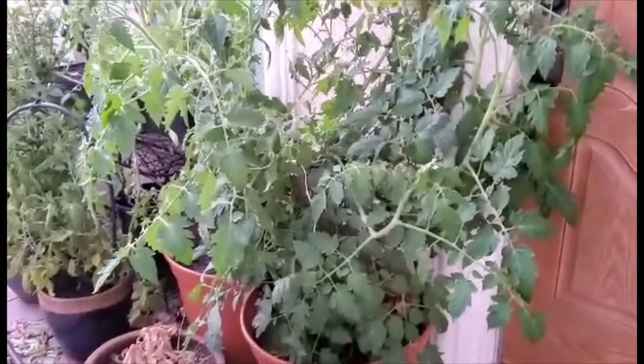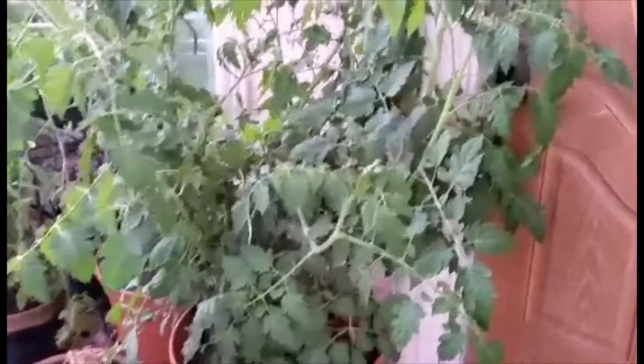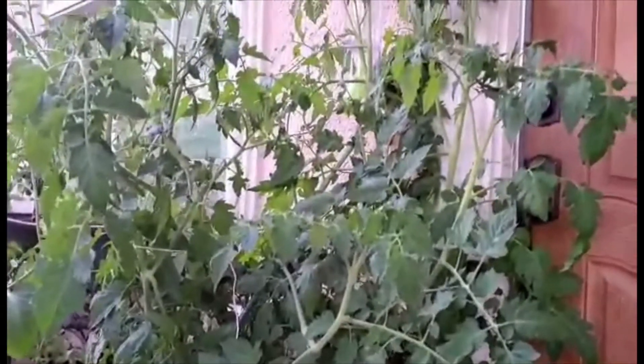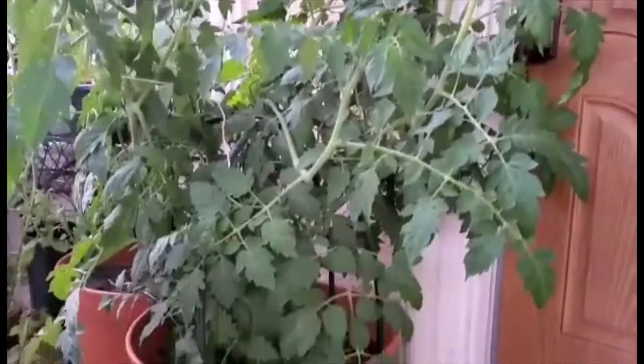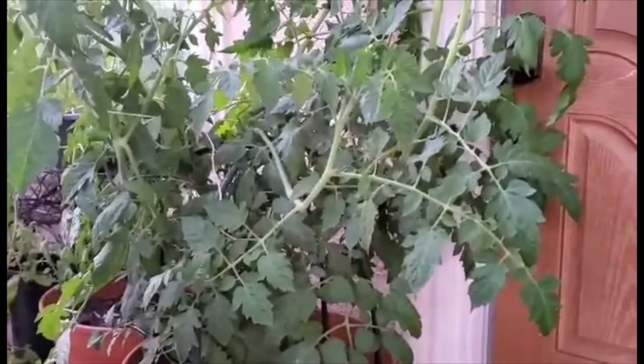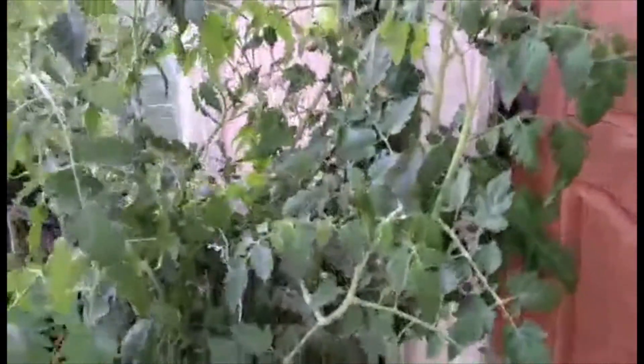These are my tomato plants. This one right here is a white tomato. It hasn't gotten any tomatoes on it yet, so I'm wondering if it ever will, but it's nice, luscious, and green. It's probably the most healthy of them all.